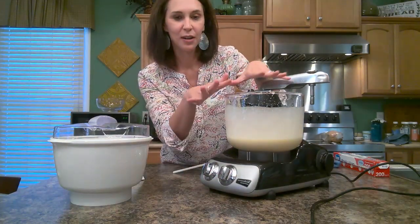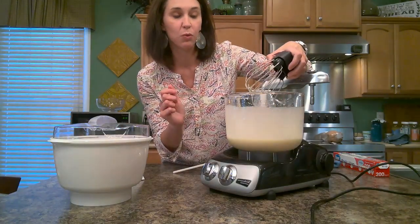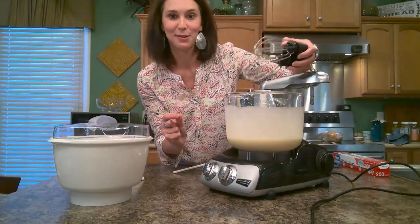I'm going to turn this off, cover it with saran wrap, and let this sit in the refrigerator until I'm ready to pour it in the bowl, and then we'll resume our journey and make the ice cream.